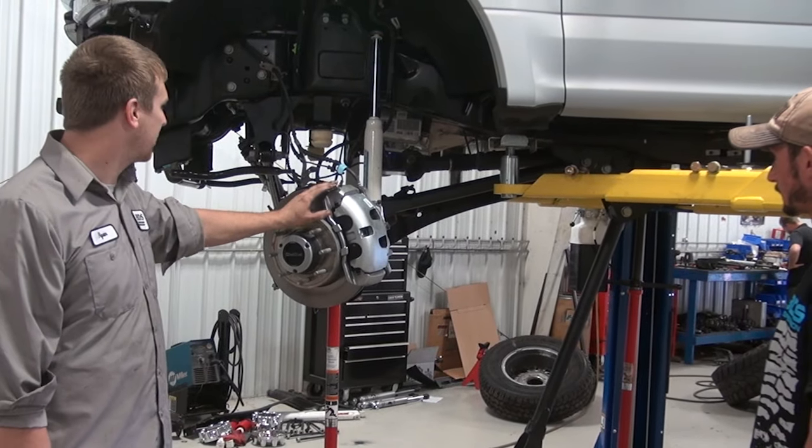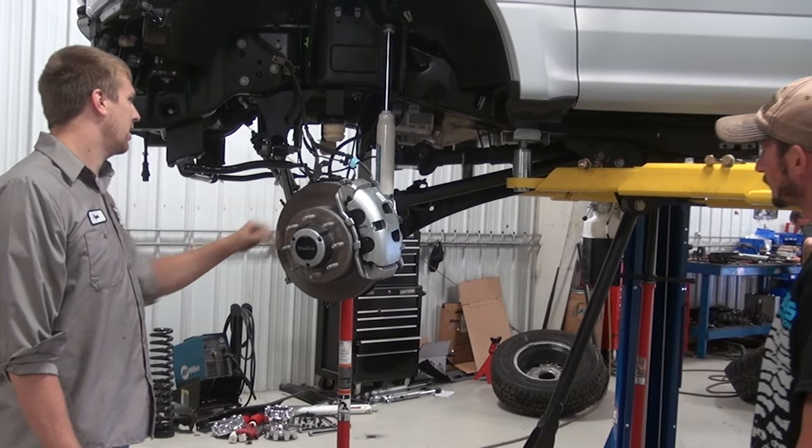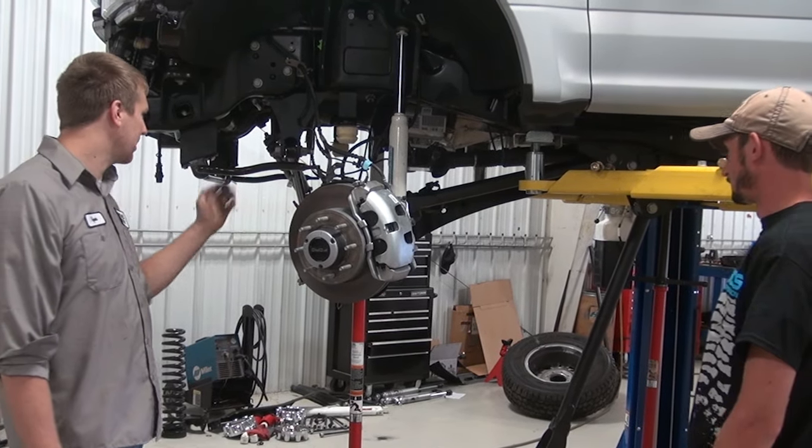There's some crossover but there's a lot of differences as well. Front driveshaft's different, trackbar's different.